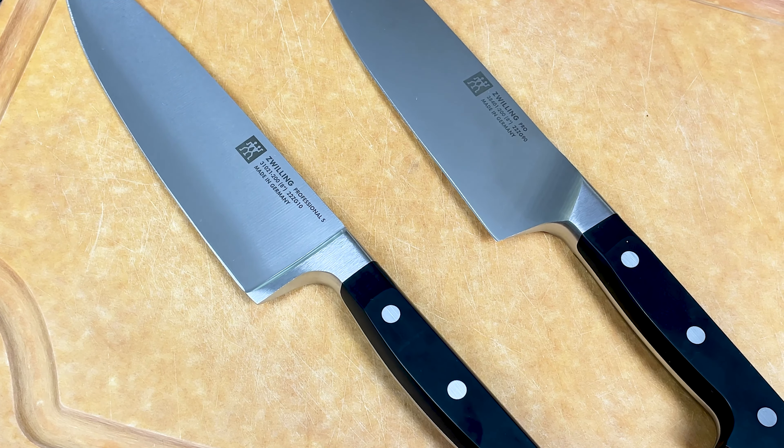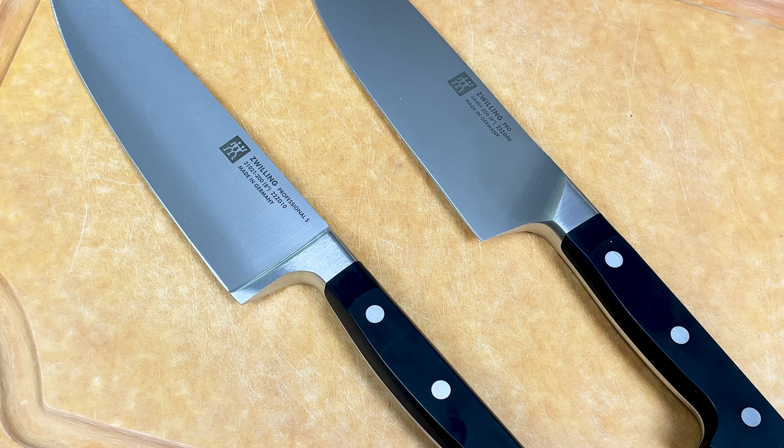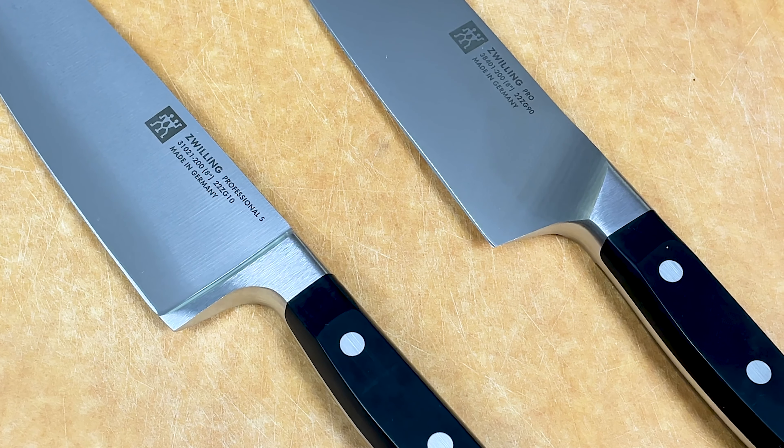Due to their unique half bolster design, Pro Knives won't fit in most generic knife blocks. However, you can buy a special knife block designed specifically for Pro Knives on Amazon or Zwilling.com.